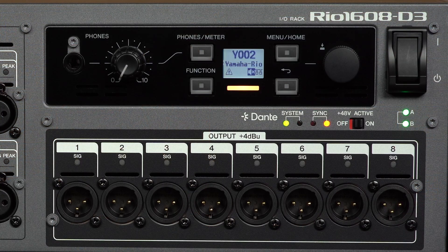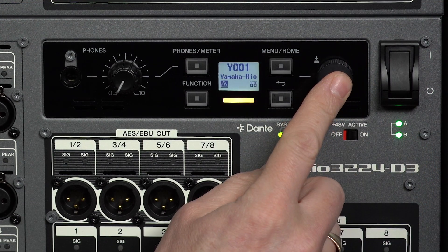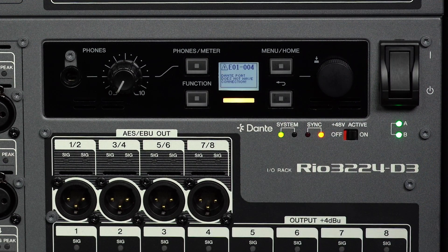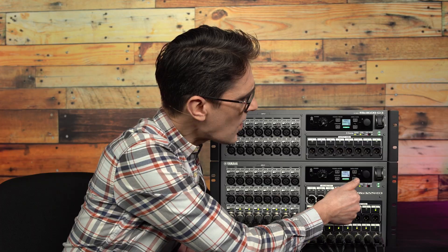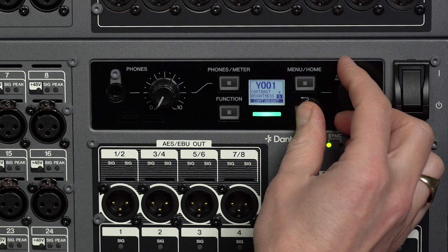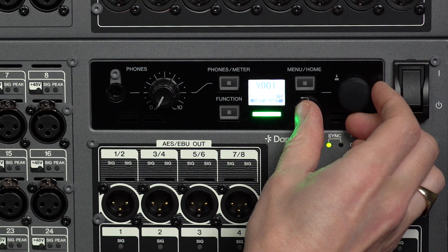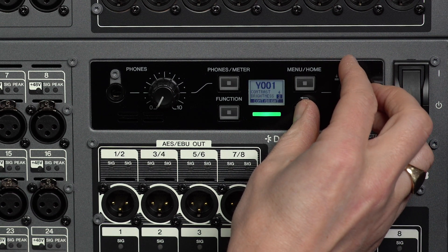The status bar will show if there are any warning messages, if the device is locked or muted, and if it is connected to a network. If your environment is particularly bright or dim, you may need to adjust the screen. Press and hold the back key to see contrast and brightness settings, then adjust with the encoder while still holding the back key.